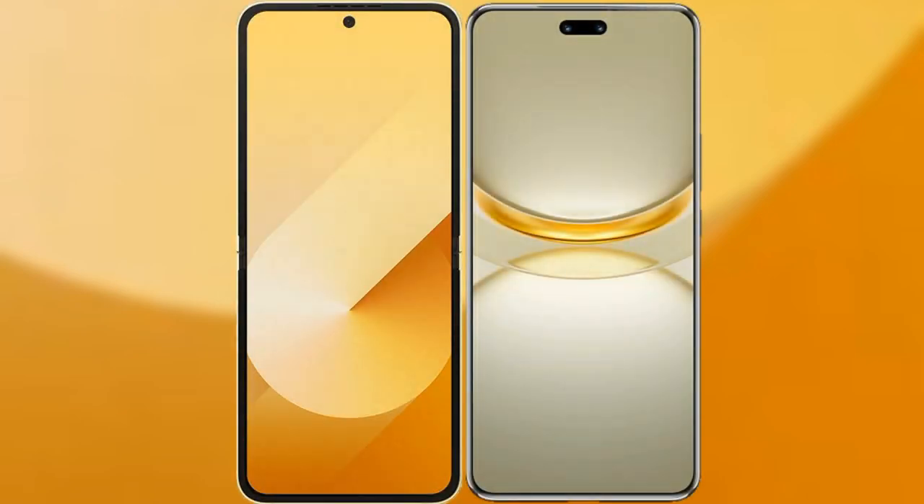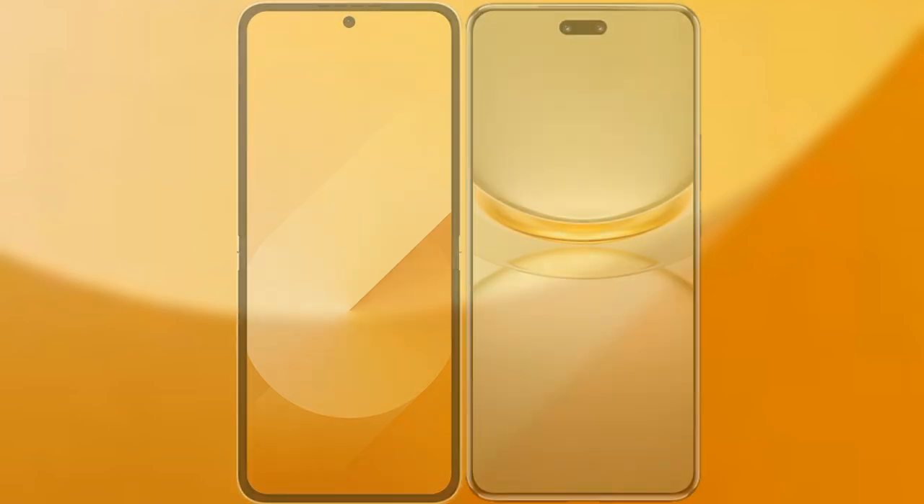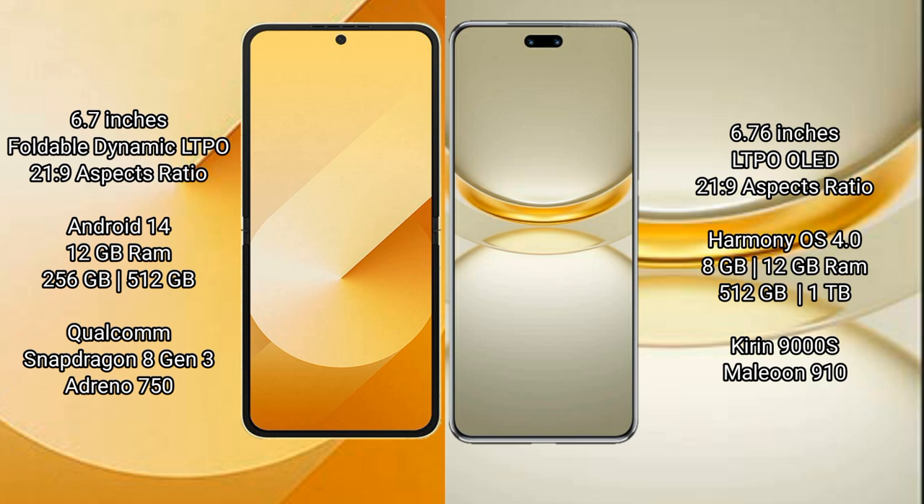I will compare the new Samsung Galaxy Z Flip 6 with Huawei Nova 12 Ultra. Samsung Galaxy Z Flip 6 comes with a 6.7-inch foldable dynamic LTPO AMOLED display and aspect ratio 21:9. Huawei Nova 12 Ultra has a 6.76-inch LTPO OLED display and aspect ratio 21:9.